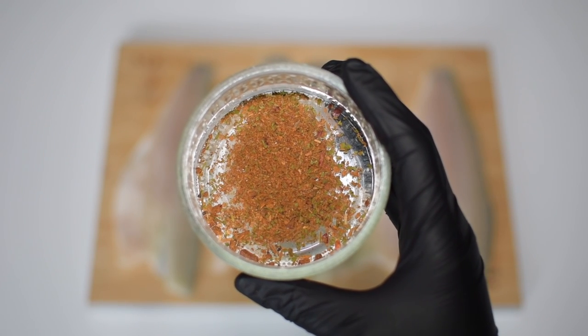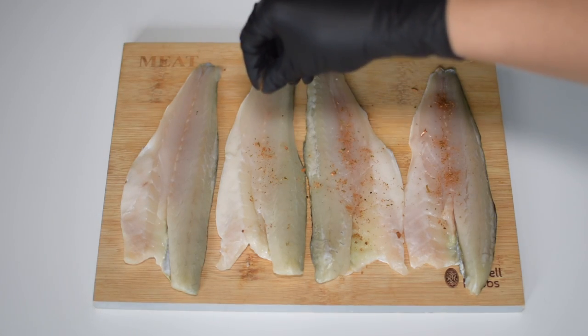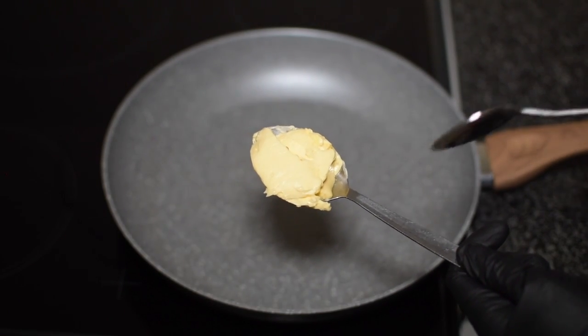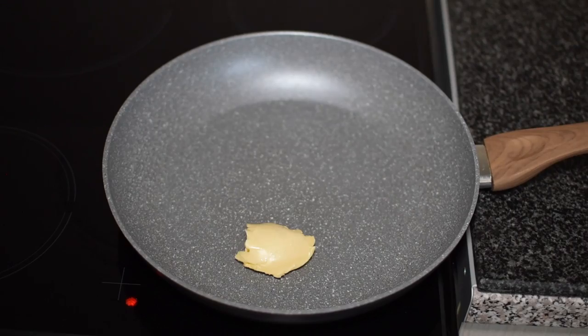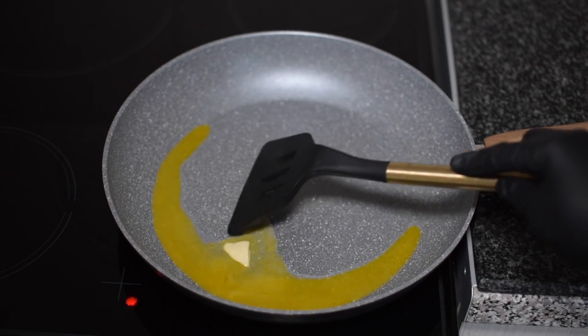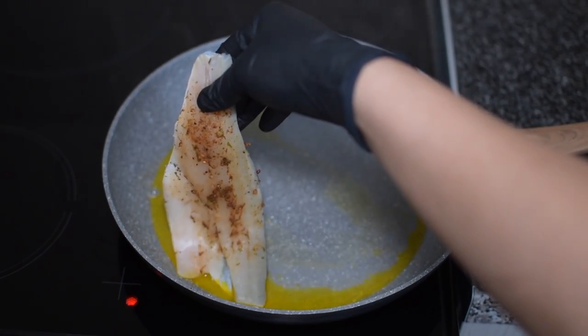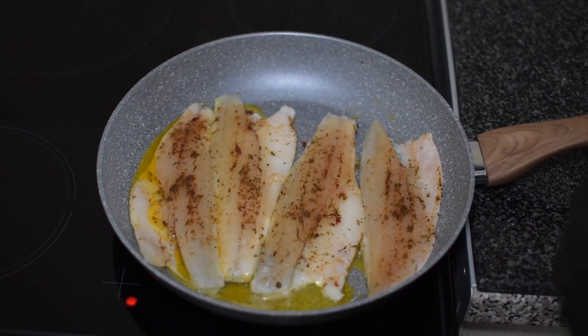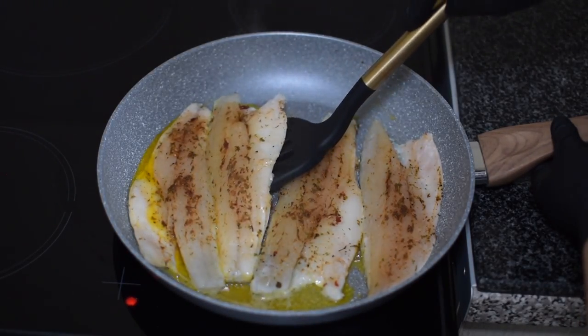I use a tablespoon of butter and melt that into my frying pan. Once the butter has melted, I add in my sea bass fillets, cooking them for three minutes per side.